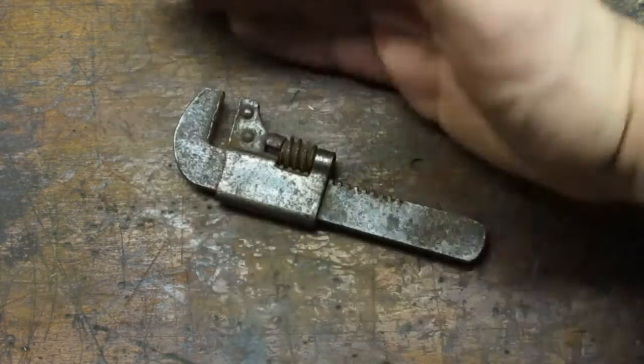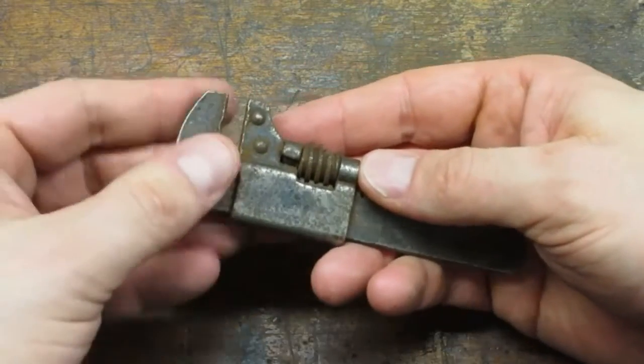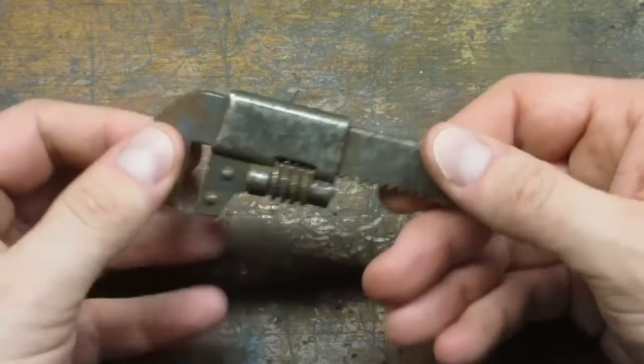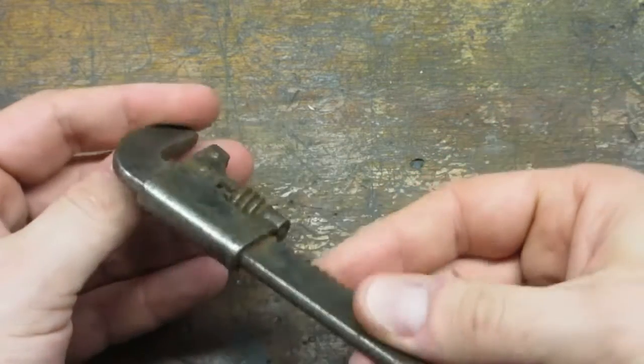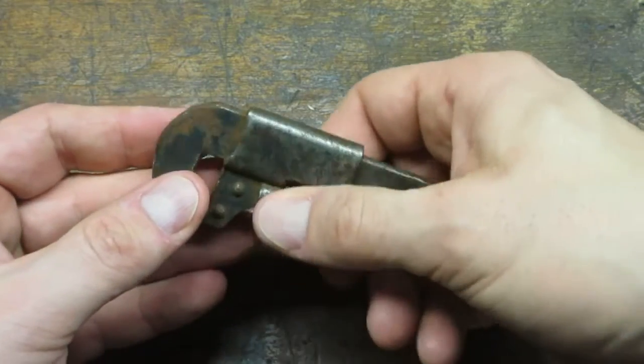Where did I put that wrench? There it is! I picked this little guy up at a flea market for a dollar. This thing is not what you would call the epitome of high quality manufacturing excellence.